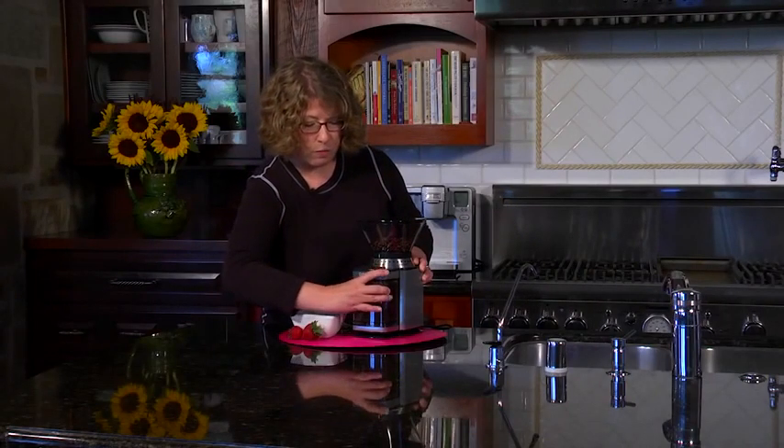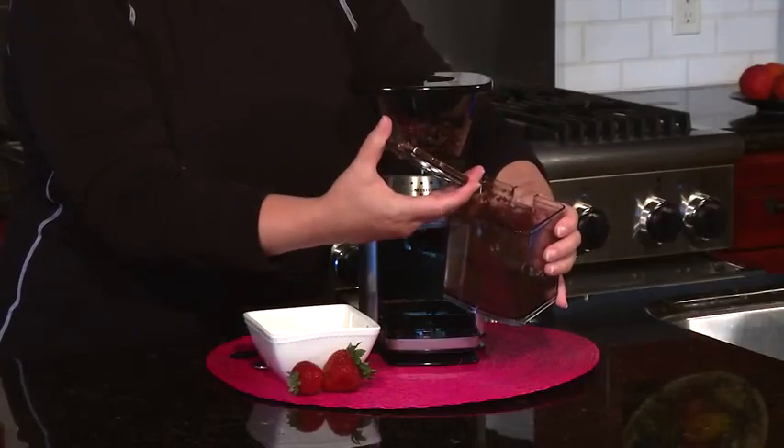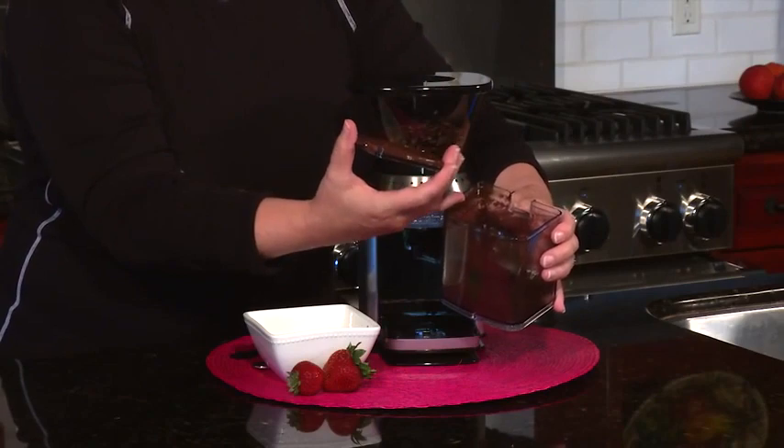And there you have it. Then all you do is remove the chamber in the front here — you don't even have to re-measure your coffee. You just put it right into the filter and you'll have a beautiful, fresh, and flavorful cup of coffee by using the burr grinder.